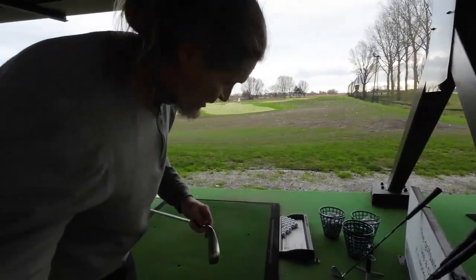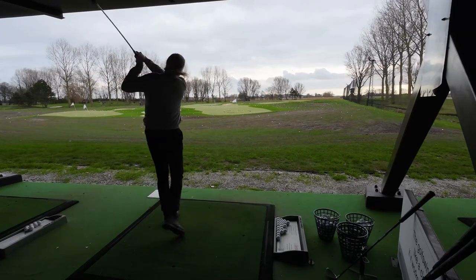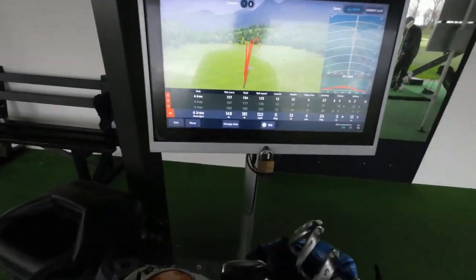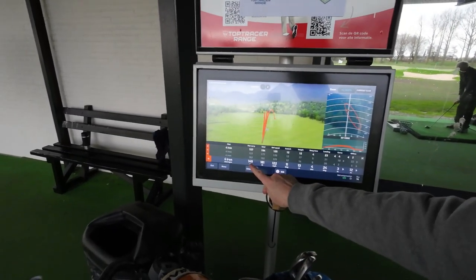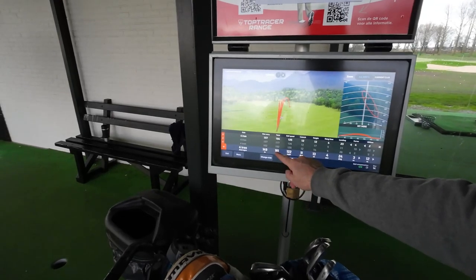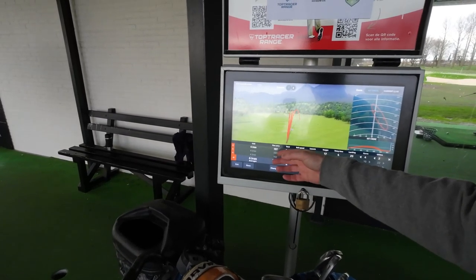That was four shots with the Dynacraft. Way better contact. As you can see here, the carry — which is most important for me — is 149 meters and the total is 181 meters. With one miss in there, the average is about 175 meters total, so around 170 meters. All distances are in meters.